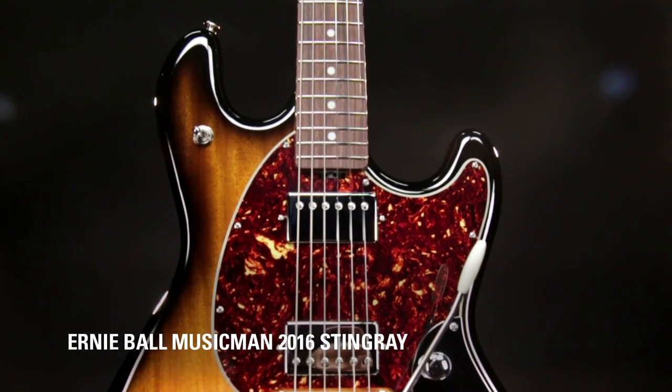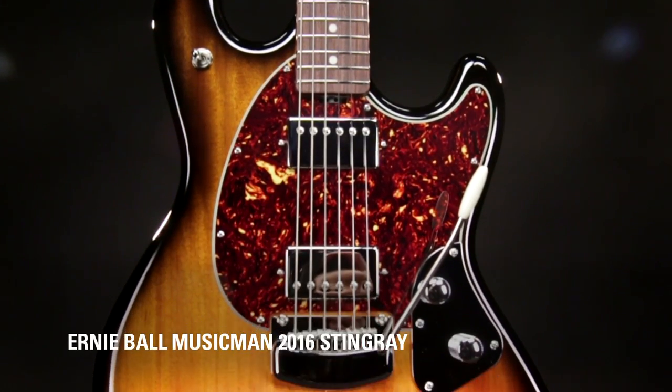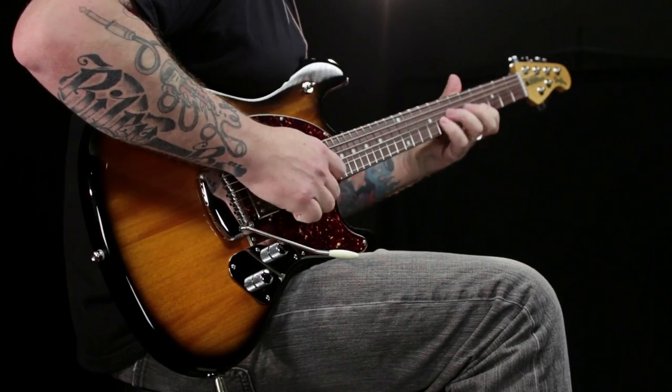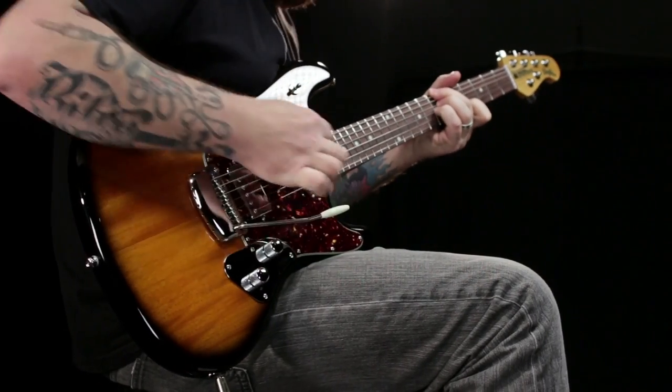New for NAMM 2016, the new Ernie Ball Music Man Stingray. The original Stingray guitar was created by Leo Fender and his Music Man team back in the mid 70s.